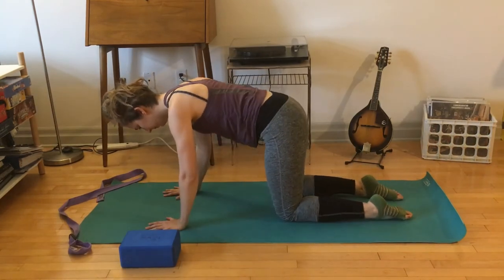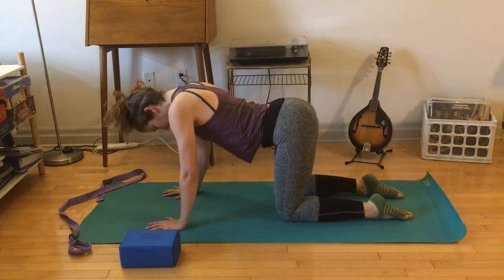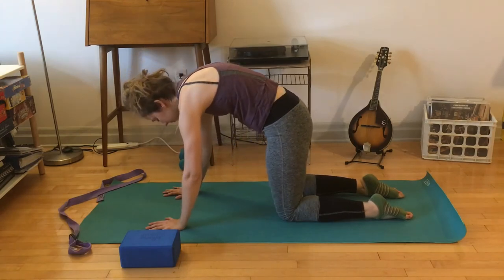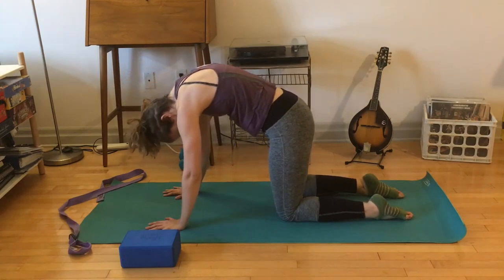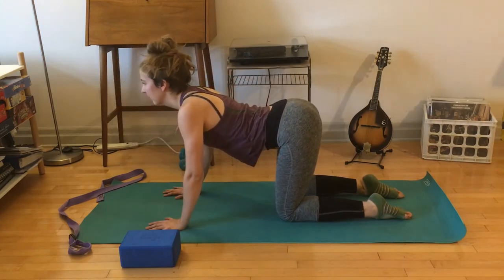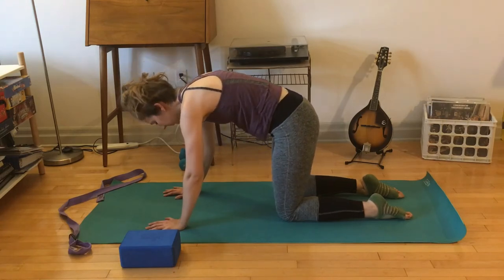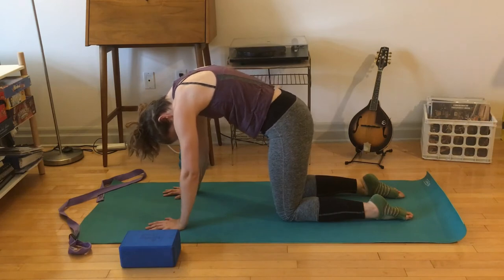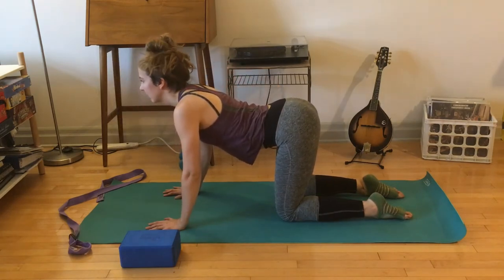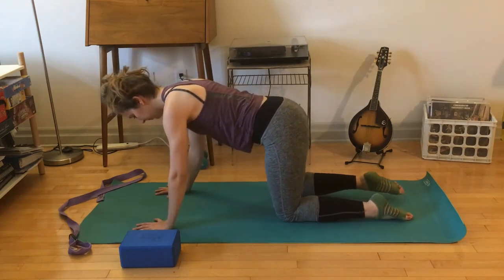Come to all fours, move through a few cat-cows. I like to think about moving from my tailbone first and then rippling along the length of the spine — I personally find I get a bit more range of motion that way versus thinking about the mid-spine first. It's also nice to give your brain something else to think about. From here come to a neutral spine.